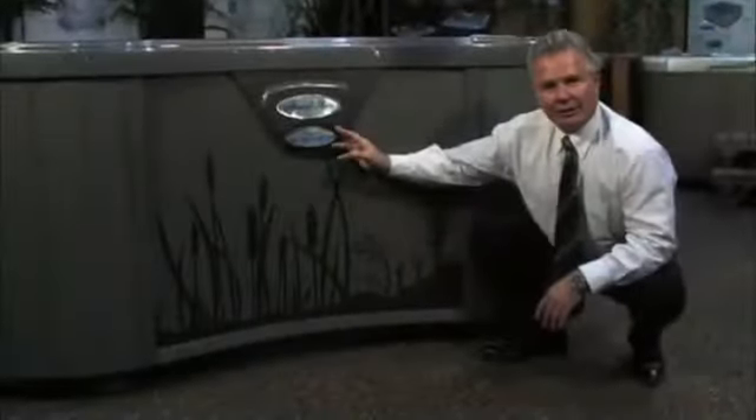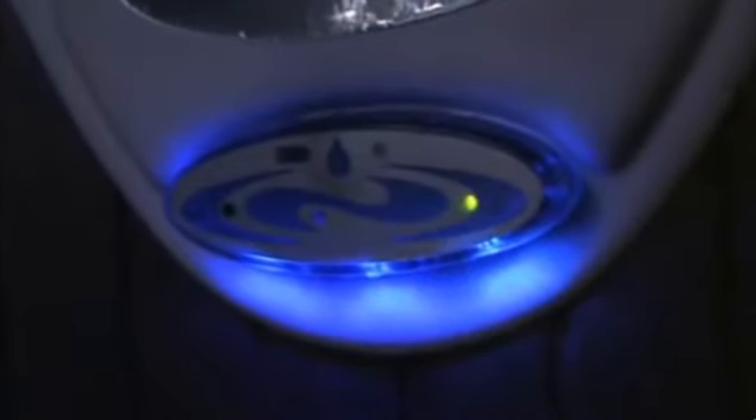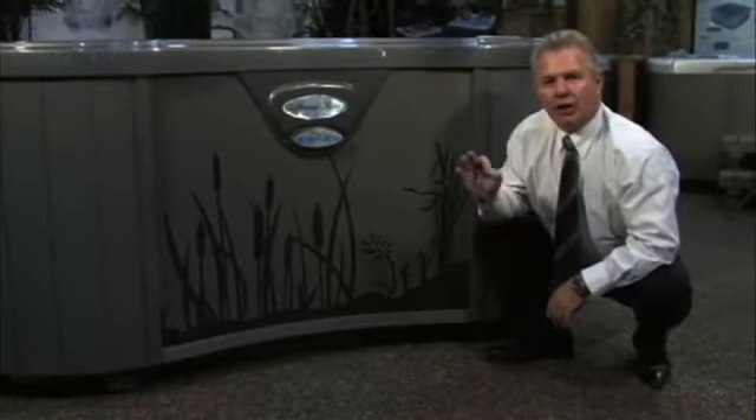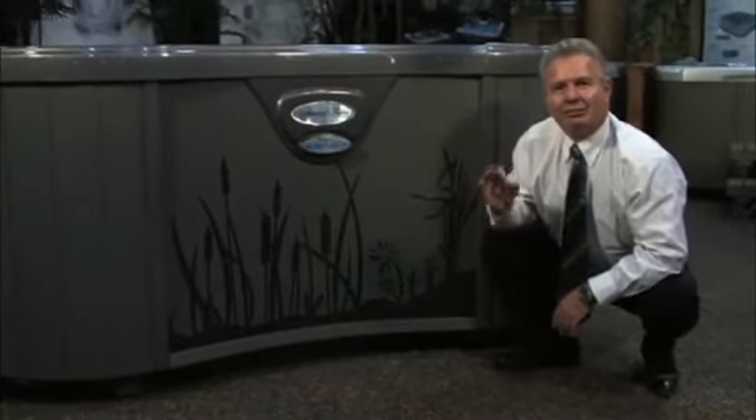This beautiful exterior light is an LED light that lights up. It's photosensitive, so when the sun goes down it's going to light the entryway to your hot tub. Now the beautiful part about not just lighting the entryway is it's a smart system.